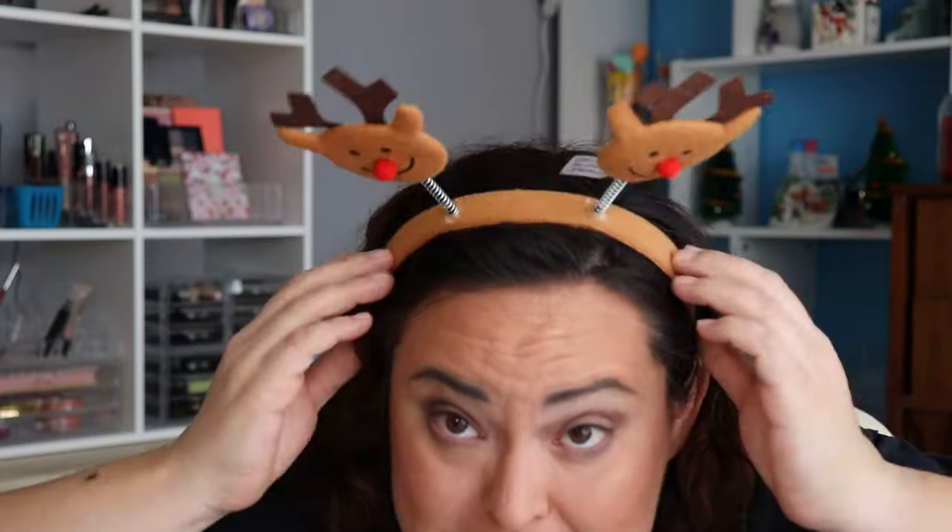Alright, done! I think that's everything except for the hair oil, which I don't need at the moment — and neither do my reindeer. I don't know if you can see him on my head! So anyway, I have all of my BoxyCharm, Ipsy, and FabFitFun stuff tried on that I was going to try on.